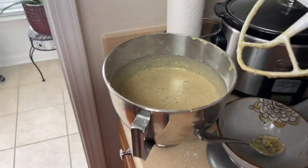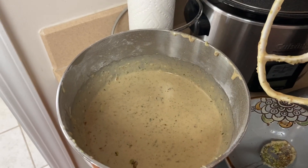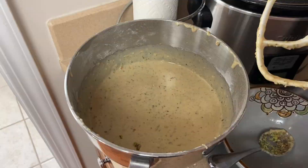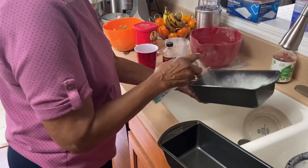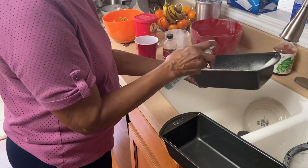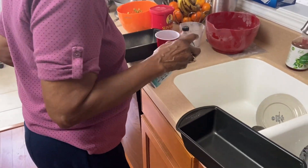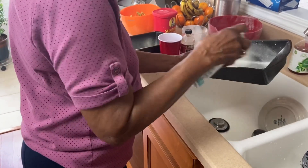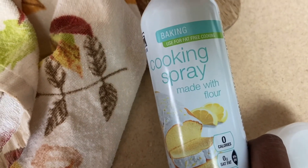Everything is mixed in now — we've got the zucchini, the oil, the flour, sugar, all of the ingredients are all in here and it is ready now to go into the pan. Mom called me the paparazzi because I'm filming everything, but she's basically putting some cooking spray in the pan so that it doesn't stick. It's a special baking spray made with flour — I'll show you the can.